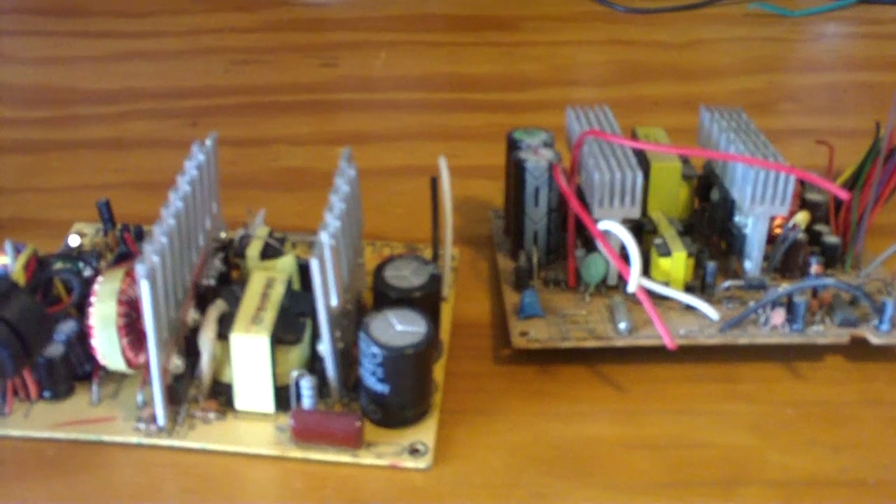Hey everybody, today I'm going to talk about why a lot of cheap power supplies tend to have such a high failure rate. Here you're looking at two power supply boards that were pulled from cheap power supplies. Both are still in working condition and have no damage on them.